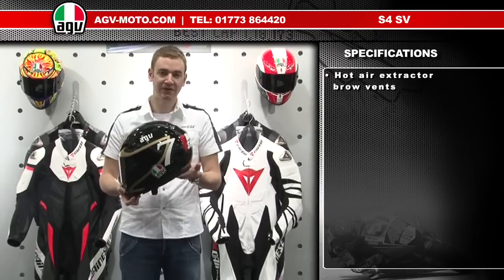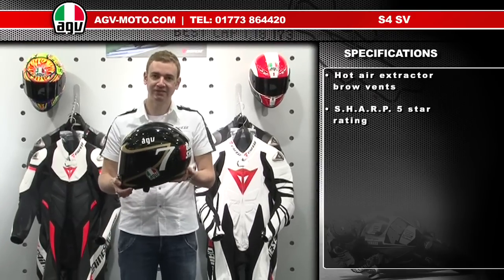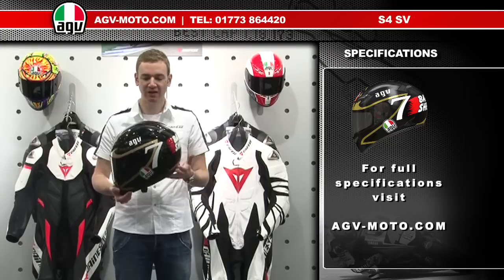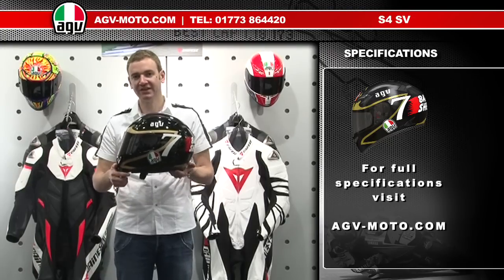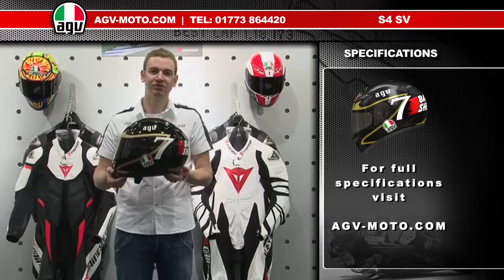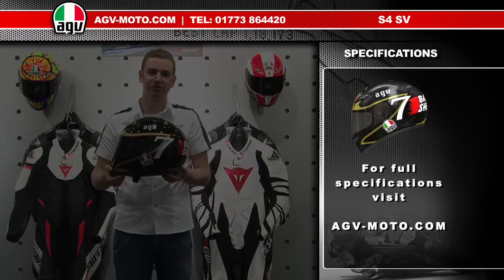All in all, the T2 is a very safe helmet, achieving a SHARP rating of 5 stars. The full carbon Kevlar shell makes it very light and very well balanced. For the full specification and all the features on the T2, please check out the full guides at www.agv-moto.com.